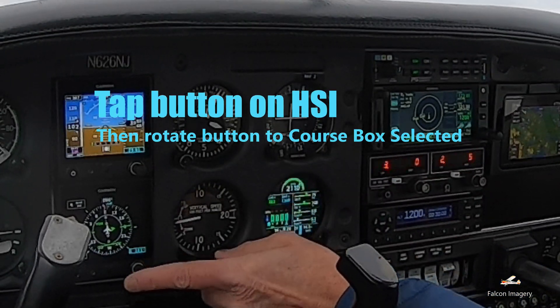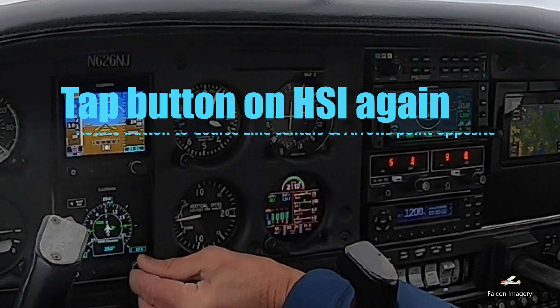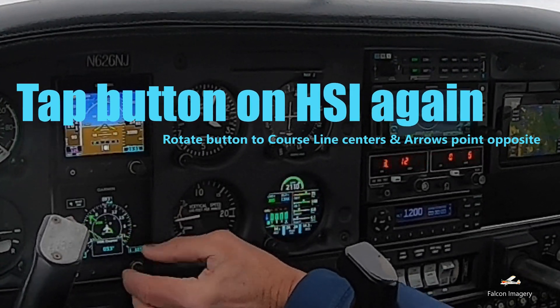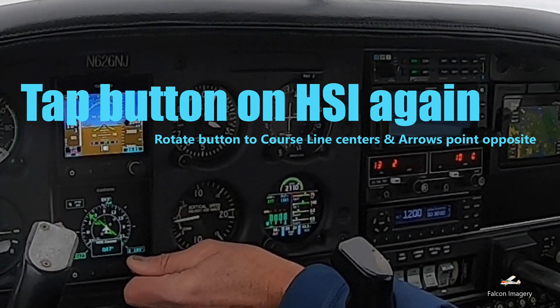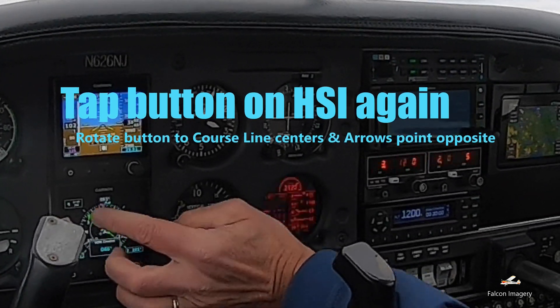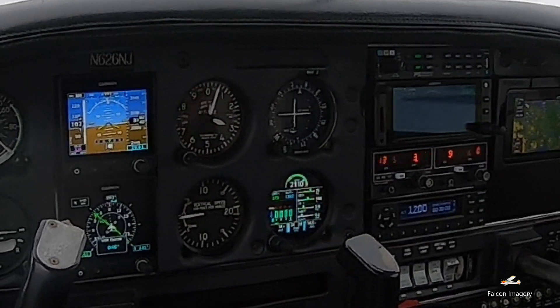We'll then do the same thing on the HSI. We'll push the button on the HSI, spin it over to the course indicator, and then spin that knob until we get the lines to all line up. You should see one arrow pointing toward the course, the other arrow pointing away from it. This tells us we've got a FROM indication.